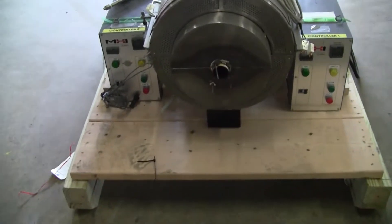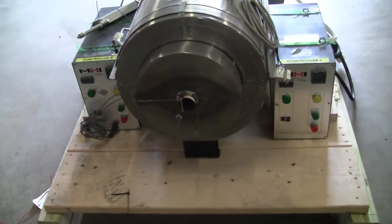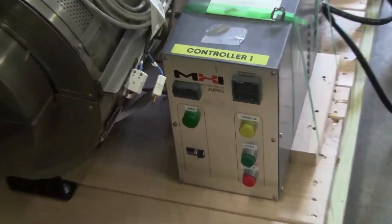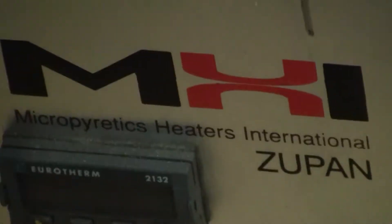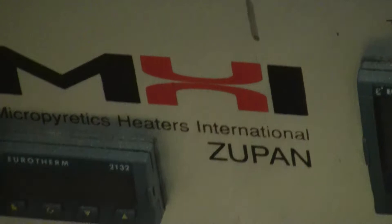Good morning, this is Michael Naitow from High Tech Trader. Today we're looking at a high-temperature tube furnace. It's a dual-range, two-range system made by MHI.